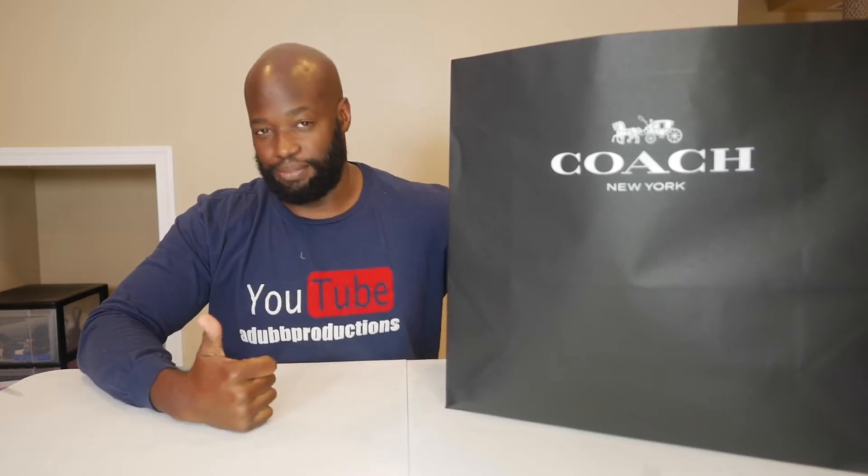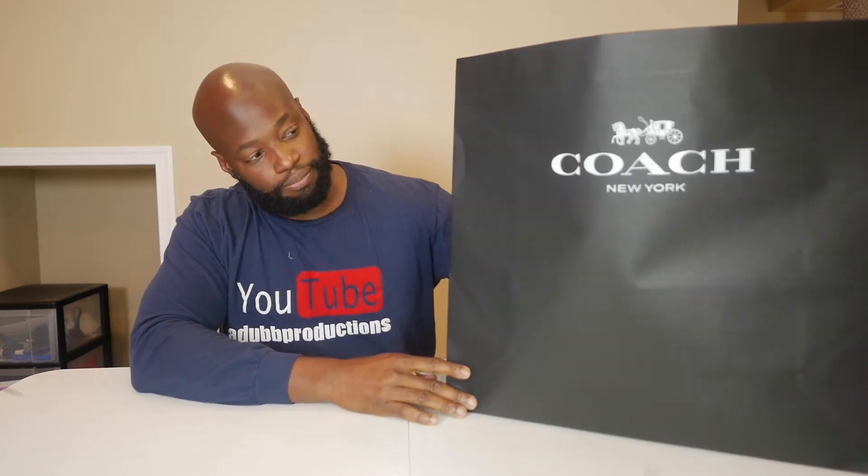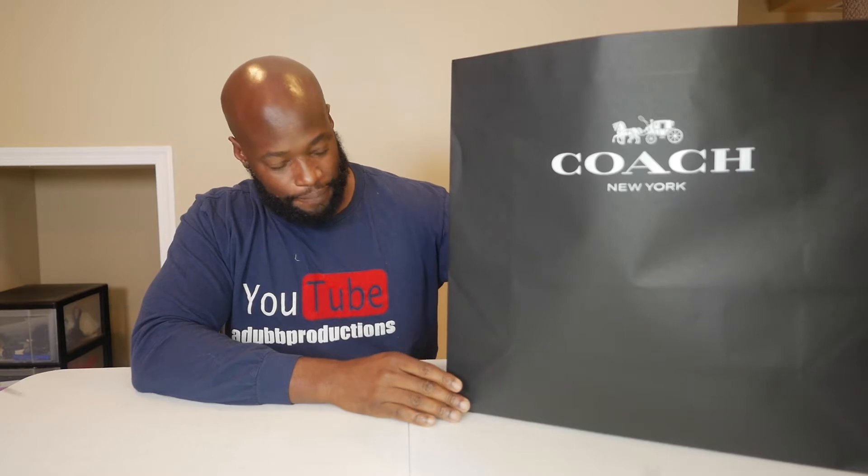How are you doing everybody? It's your boy Alan Lee back again with another video. Give this video a thumbs up. Subscribe to the channel if you're not subscribed already. Thank you so much for joining me. You saw the Louis Vuitton bag, you saw the Gucci bag — now we have a Coach backpack. We're going to be unboxing a Coach backpack today.